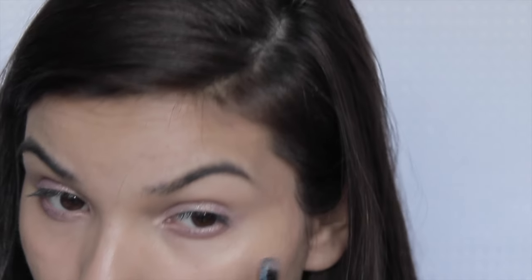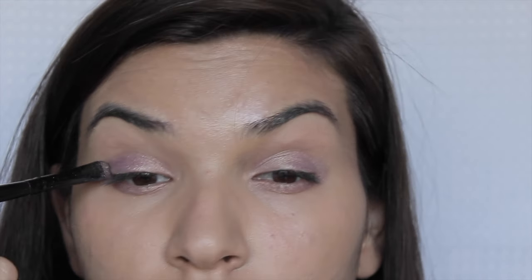Then I went ahead and put it under my eye as well. This is definitely a color you have to build up — it takes a little bit of time to work with, but once you work with it, it's perfect.